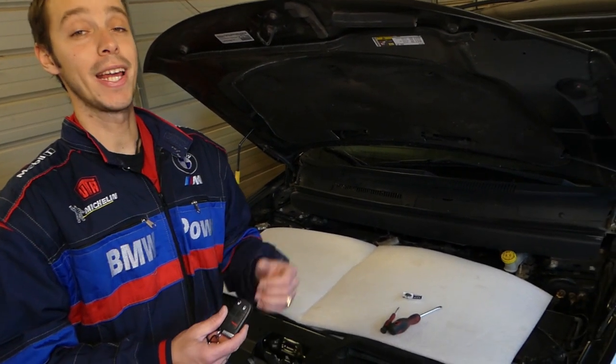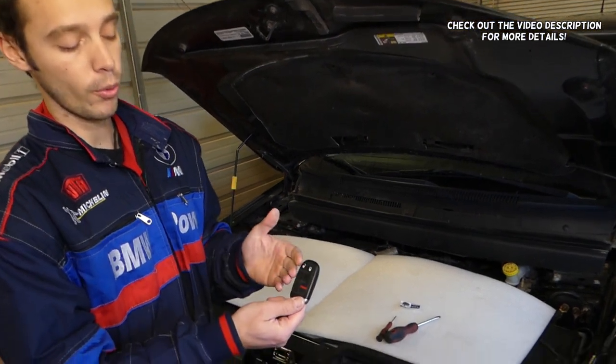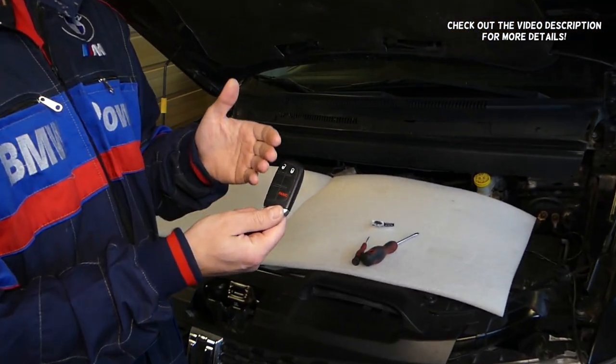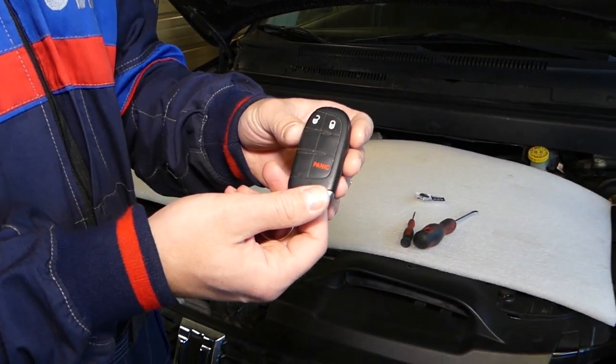Hey guys, welcome back to World Mechanics. Thank you for watching and subscribing to the channel. In today's video, we'll show you how to remove and replace the key battery on a Chrysler 300.